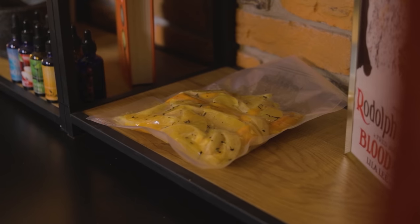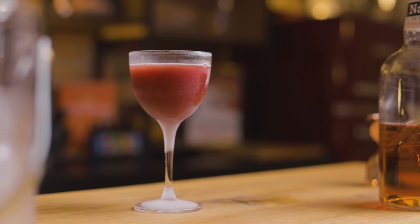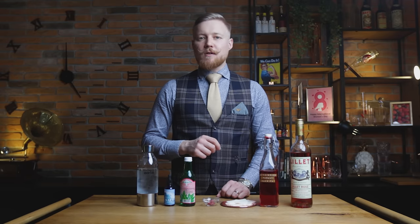Lactic acid is what gives yogurt its distinct tangy flavor. It's also present in preserving fresh vegetables and fruits with fermentation, which is what we used for the lacto-fermented smoky orange juice for a twist on a blood and sand. But we'll recreate the yogurt flavor with today's delicious cocktail.